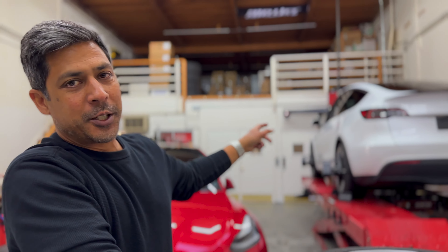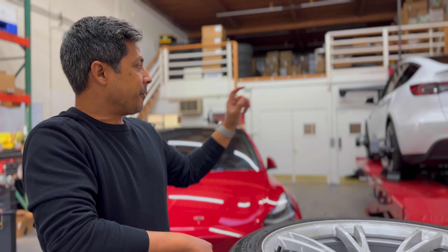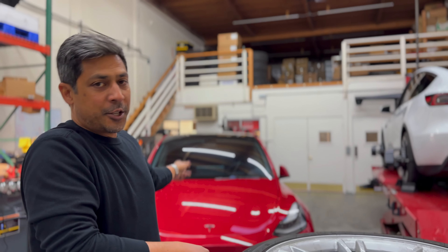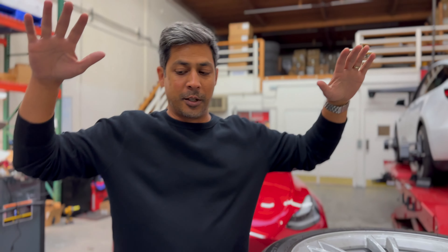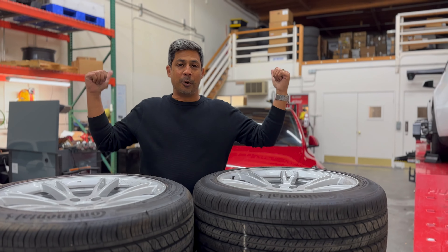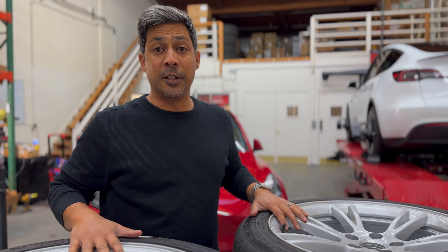What's up guys, it's Rich with Zebcentric. Today we're going to align our brand new 2023 Model Y Performance and compare the factory suspension on that to the Tane Enduro Pro Plus on our 2022 Model Y Performance. We're going to put Gemini 19-inch Model Y wheels on both vehicles so we can also compare how the ride quality improves with these wheels.